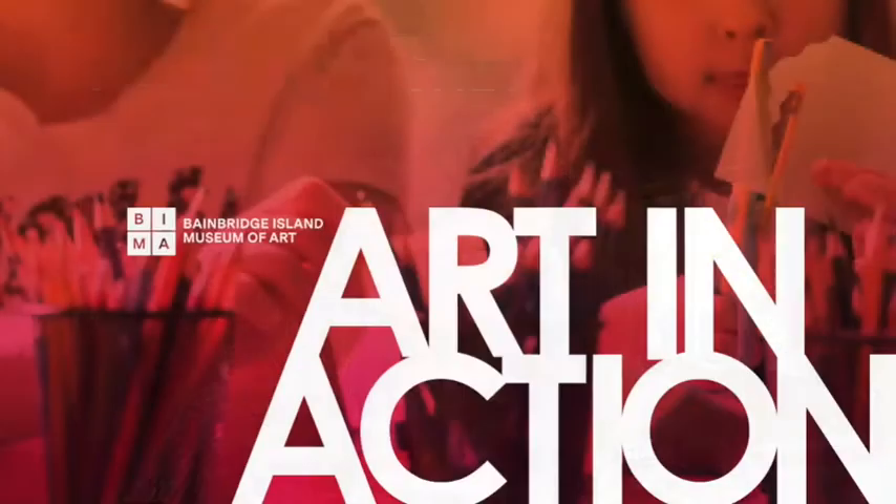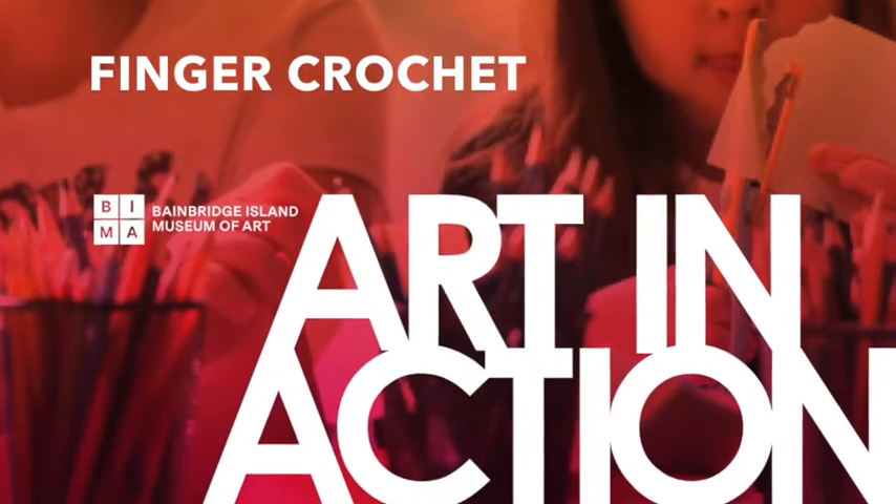Hi, it's Kristen Tollefson, the Director of Education at the Bainbridge Island Museum of Art, here with another Art in Action Bima from Home. Today we're going to try our hand at finger crochet. I love this technique because it's really easy to pick up. It translates from one material to the next — you can use yarn, shredded clothing, rope, or wire. It also works on a variety of different scales, from tiny jewelry scale to sculptural scale. And if you do enough of it, you can build something amazing. So let's get started.